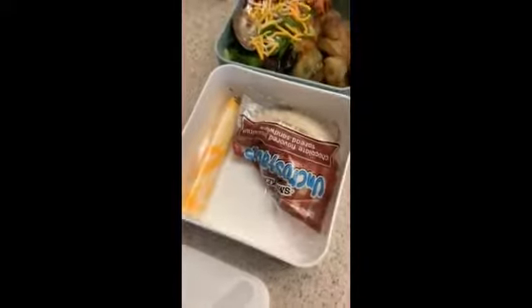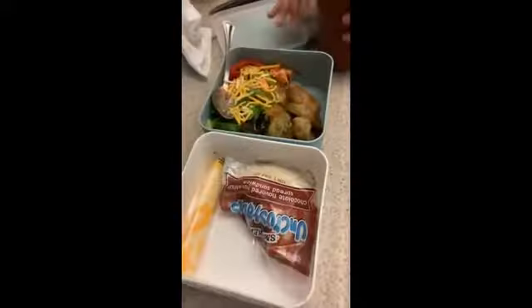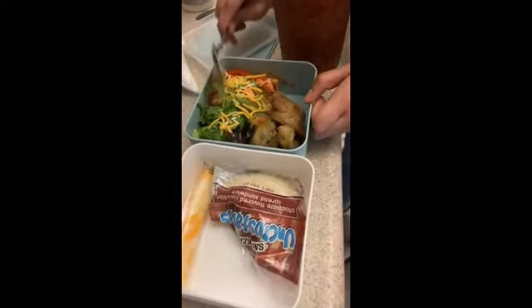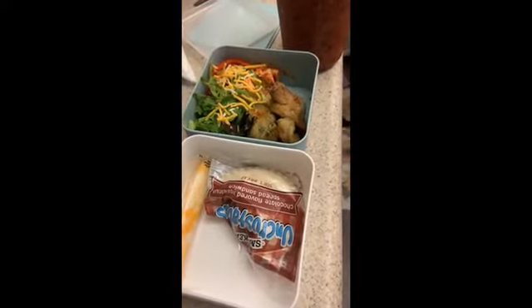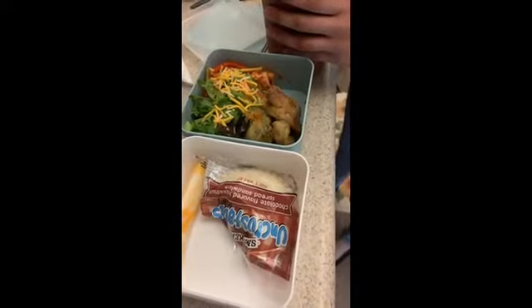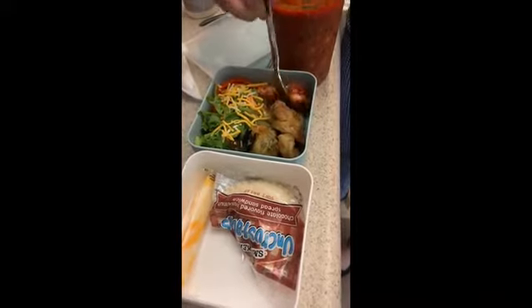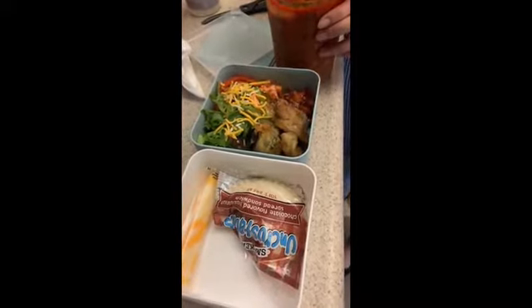I almost forgot about the chili. Because it's saucy, it would go very perfectly with the spaghetti. We're just gonna add the chili on this little end because there's still space in there.